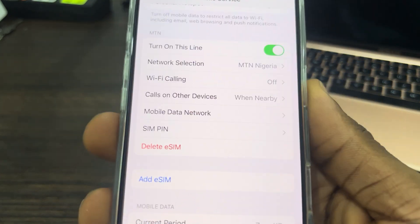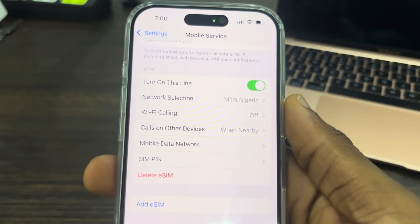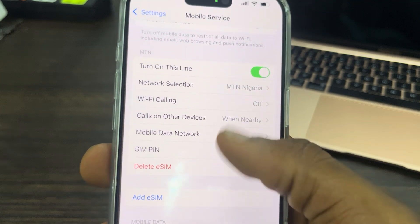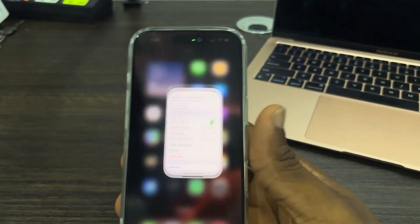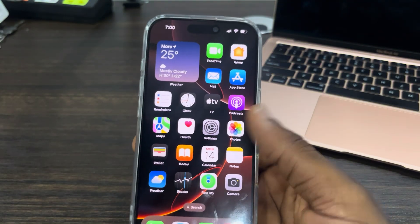Here you can access your eSIM settings. As you can see, I have an eSIM on this phone — you can delete the eSIM, turn it off temporarily, and do other things. It works exactly like a normal SIM. If you found this video helpful, smash the like button and subscribe.